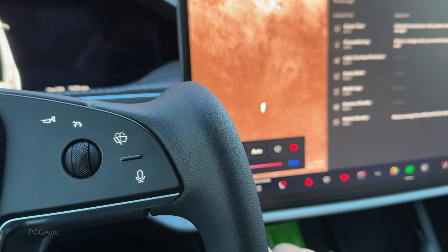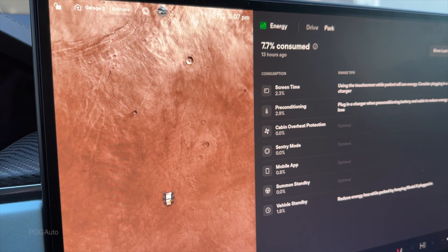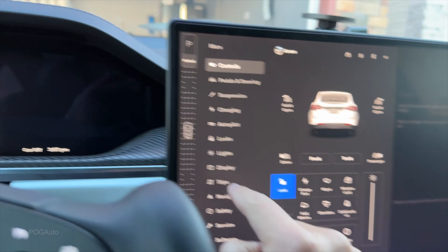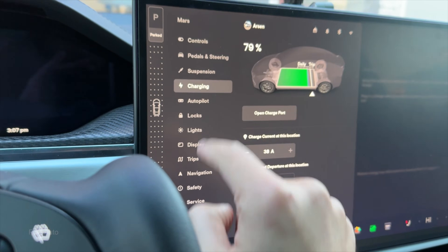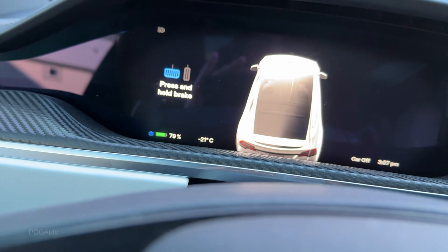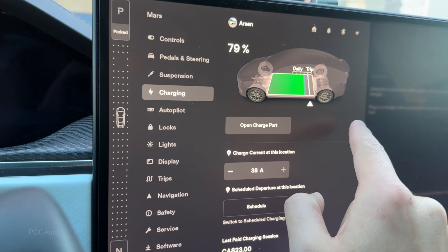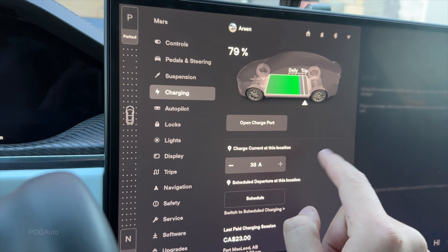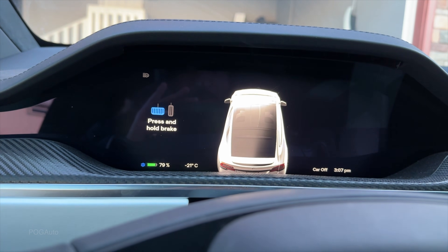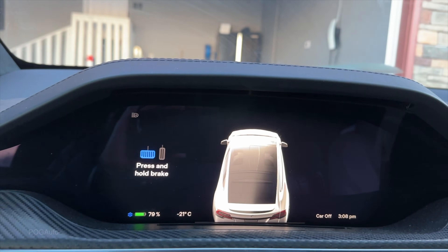We're at 79 percent battery. It is 3:06 PM. I'm gonna set it to 21 degrees. Screen time shows 2.3 percent, pre-conditioning 2.9 percent. We still have the snowflake icon. Going to charging — that's where our battery is at, 79 percent. It seems like it's using battery to warm up and take care of the battery pack while the snowflake is active.